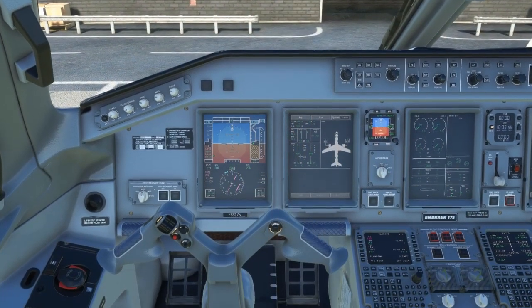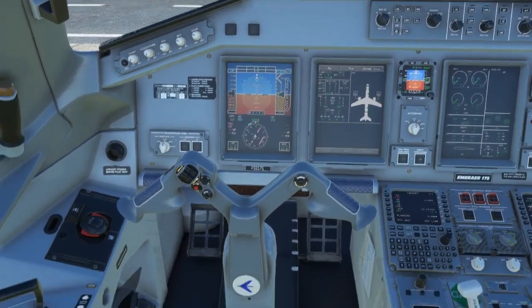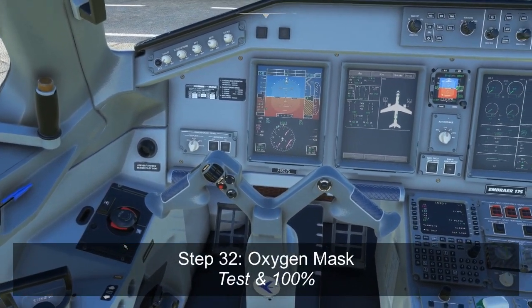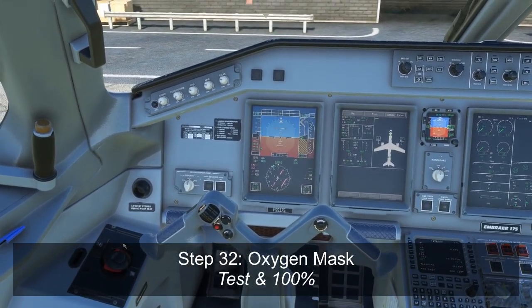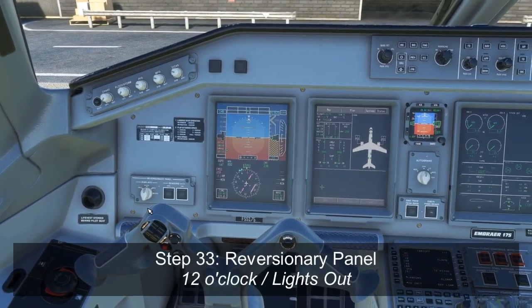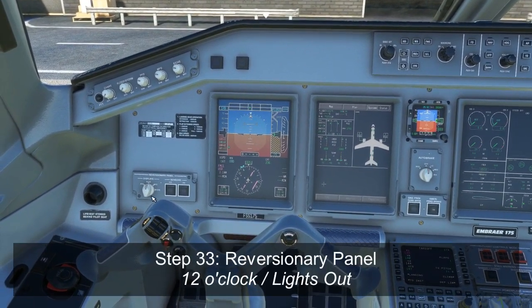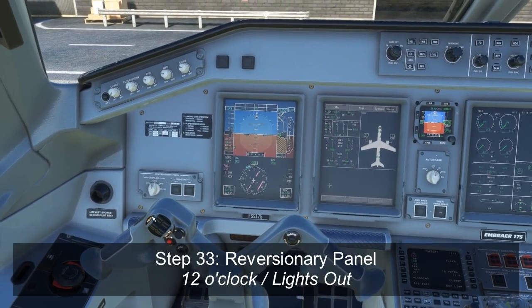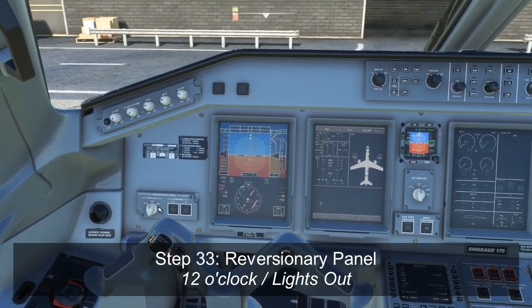Now that we're done with the MCDU setup, we're going to start with the glare shield flow from our left knee. We're going to start with the oxygen mask, which we would test to make sure that we can hear it, the oxygen flowing, and that we can also hear it through the loudspeakers. We'd move up to the reversionary panel here, make sure that our displays are in the auto position at 12 o'clock, and that our sensor buttons are pushed in with no light displaying, so that everything is at its normal default position.